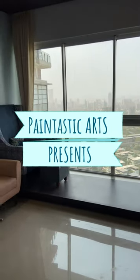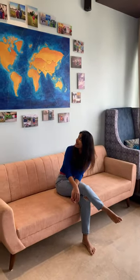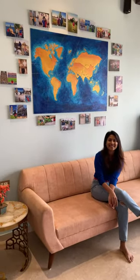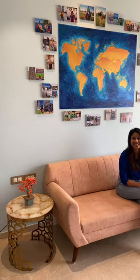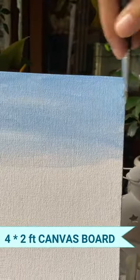Hey all, welcome to Paintastic Arts. In today's video I am quickly going to tell you guys how I made this world map project for one of my clients. I started off with a four by two feet canvas board.